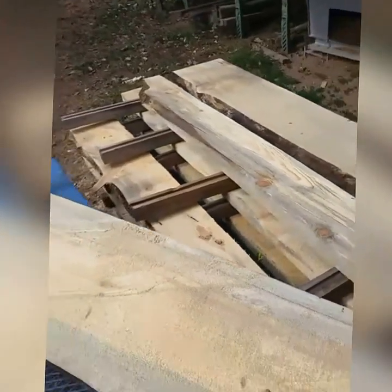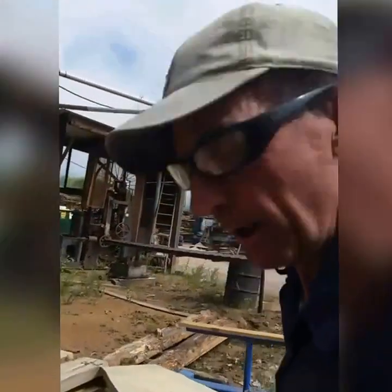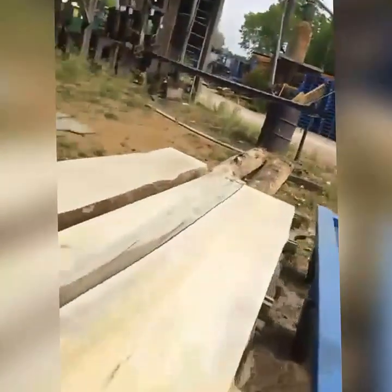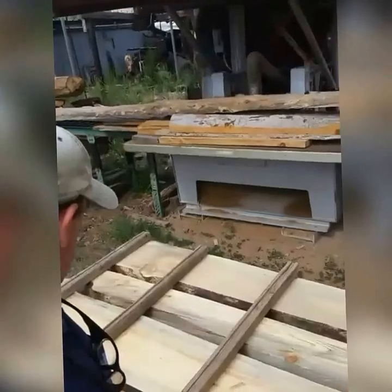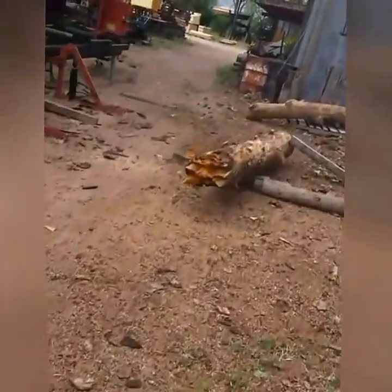Even though these logs have been down for about three years, we still have a kiln over here and we kiln dry them. So we're setting up a stack right now to get them over here in the kiln. We separate them with spacers for airflow. Once we get one layer, we put our spacers and then go roll another log.